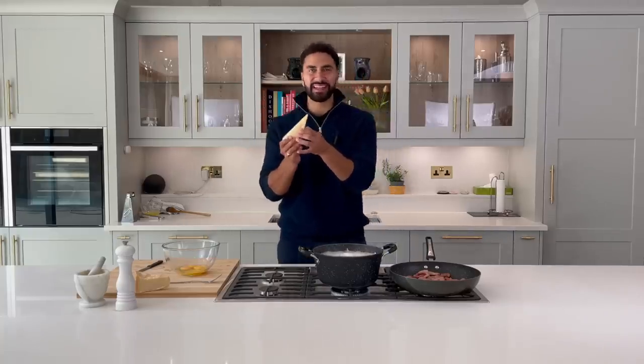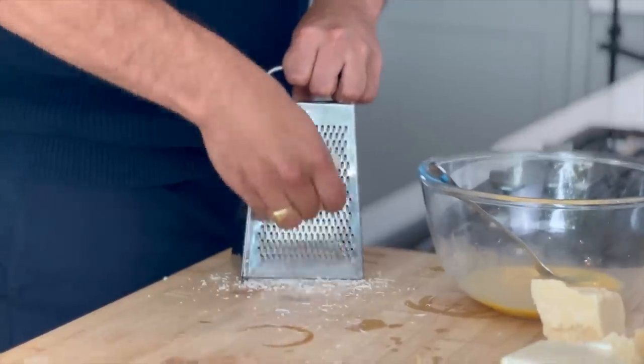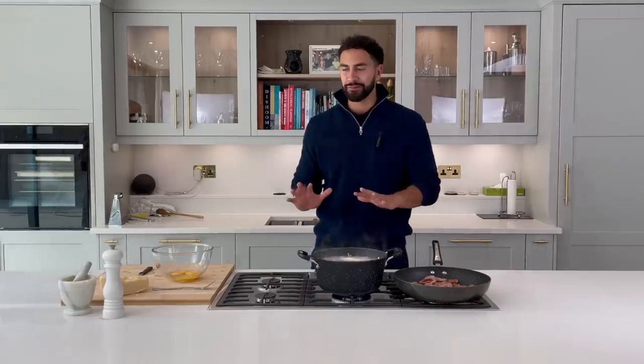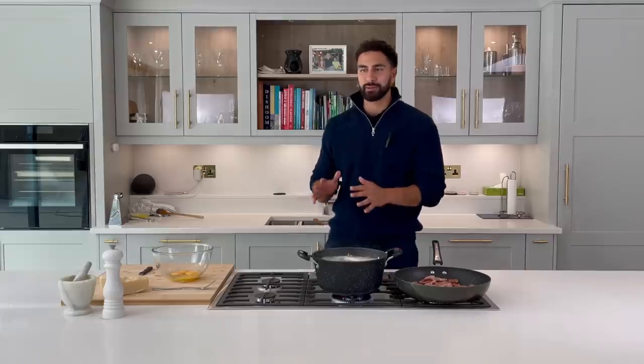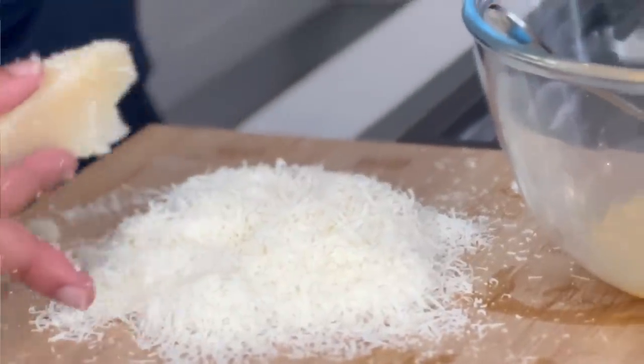I use about three yolks and one whole egg. The smells of all these simple ingredients are beautiful — I could eat this just like that, but I'm going to resist and wait for the final product. The ratio of pecorino to parmesan is quite a controversial topic. I'm going to go 50/50 — I've got Italian friends who say 60/40, more pecorino, but I like a fine balance between the two.